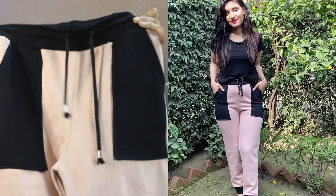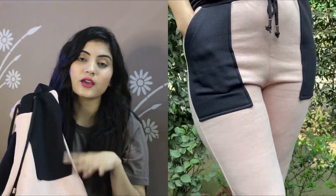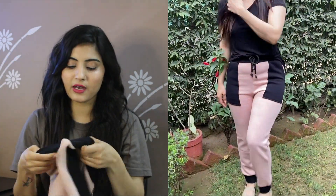The next purchase is also a jogger from the same brand. The color is black and peach. It has a string at the waist and two pockets. The sides have the peach color detailing and the back side is plain. This is also very comfortable. It is the same material as the first pink jogger and you can wear it in winter too. The fitting is also very good.